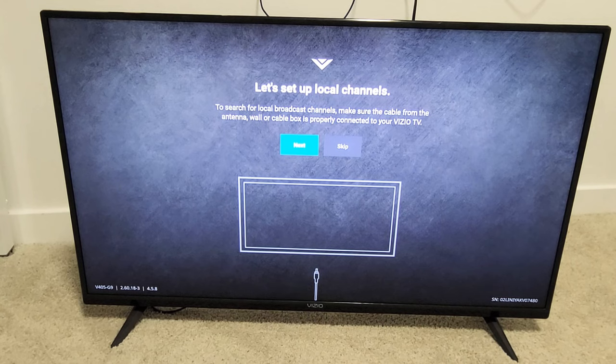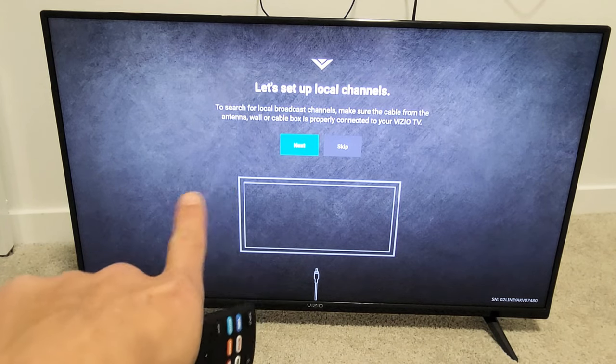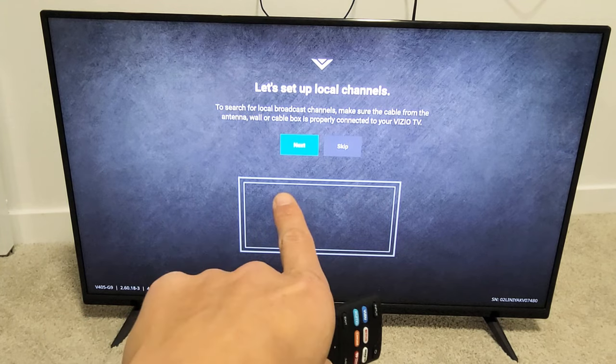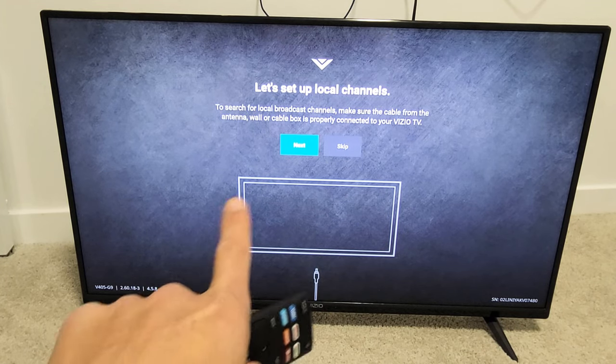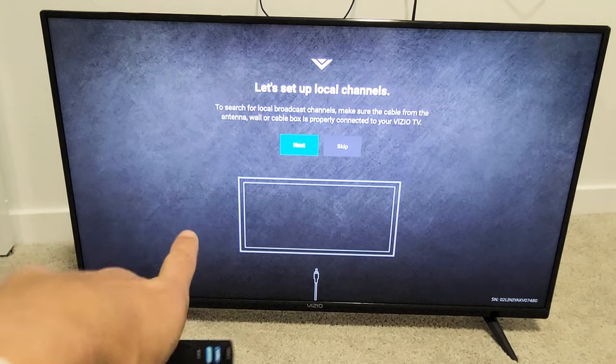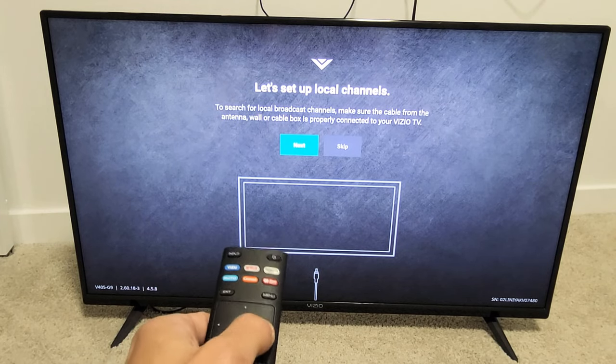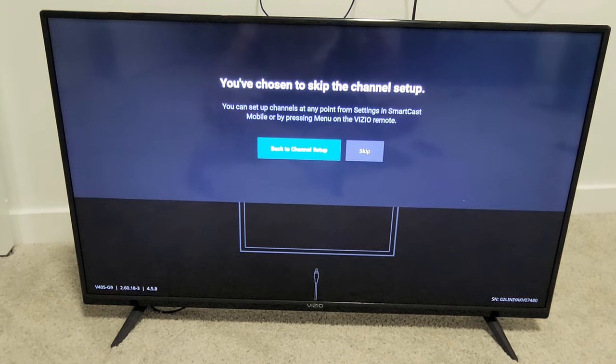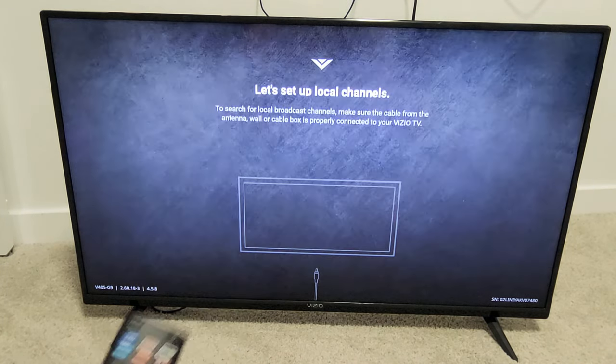Let's set up your local channels. You can go ahead and search for local broadcasting channels. Make sure the cable from the antenna, wall, or cable box is properly connected to the TV first. I'm not going to be using any of this, so I'm just going to go ahead and skip. You can always skip it and do it later.